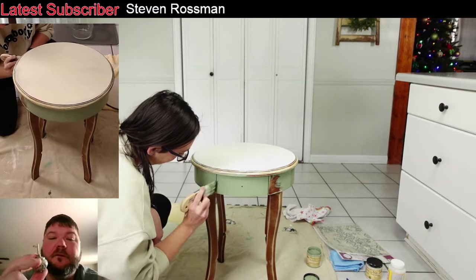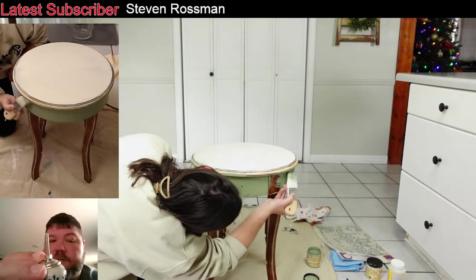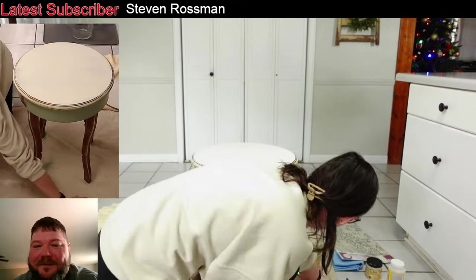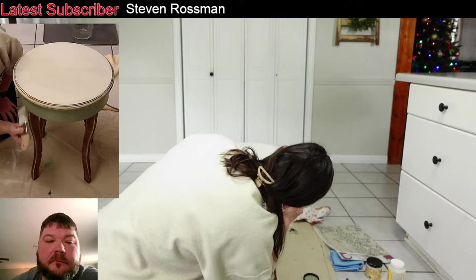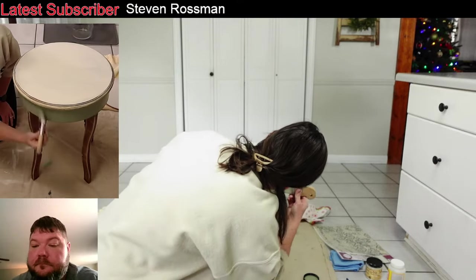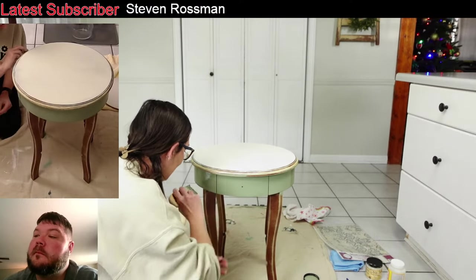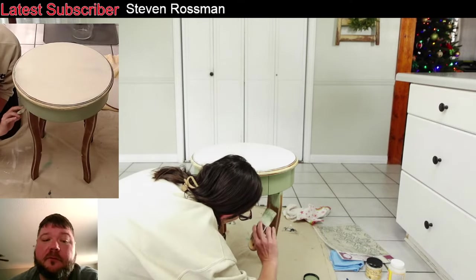The cool thing about these knobs is the screw is long enough to go through everything including thick doors. Behind Missy there in the main view is where Emily's room is — she's got the cool folding doors. This green is really good coverage and she's using an eight ounce paint. Margie says she loves the green. This green is gorgeous. Susie says she loves watching you work.